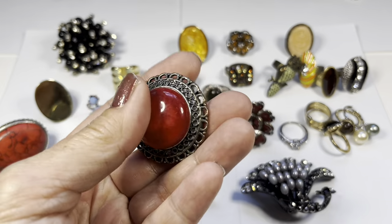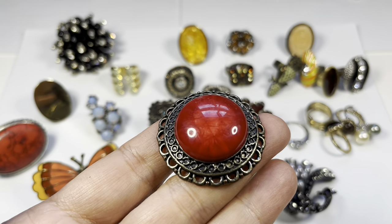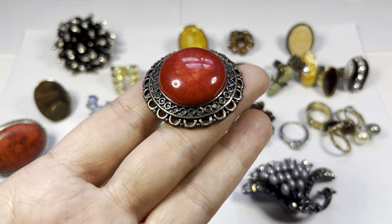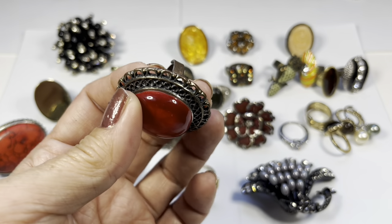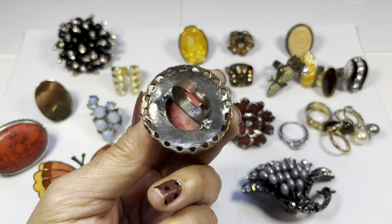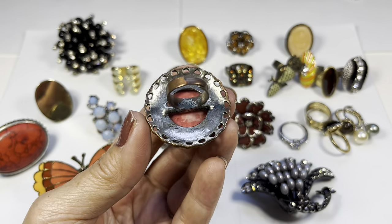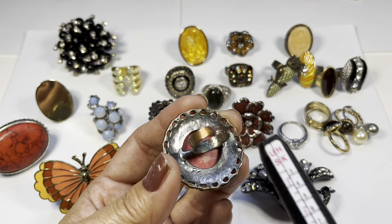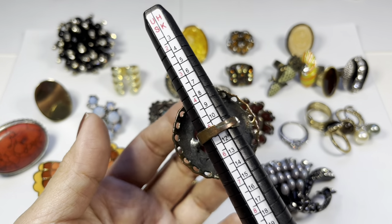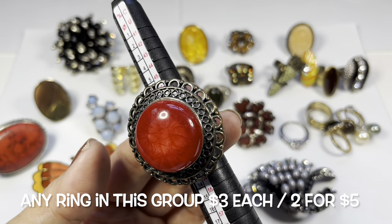Next we have this — wow — this is an acrylic red cabochon, very pretty, ornate antique silver tone. I do see some copper peeking out on the edges, and lots of copper on the back. This is adjustable, and as it sits now it's about a five and a quarter. What a ring!